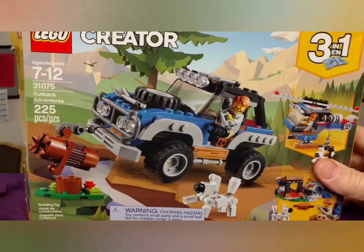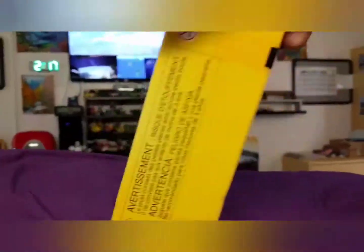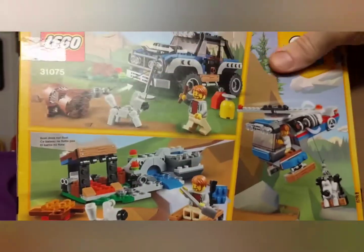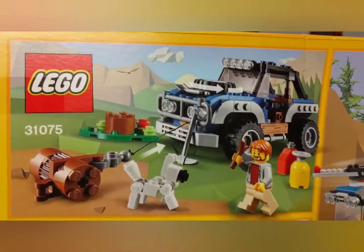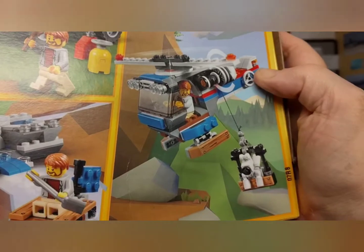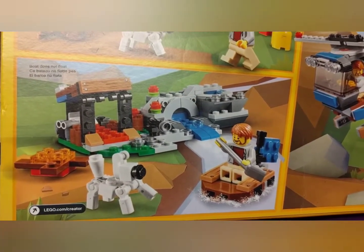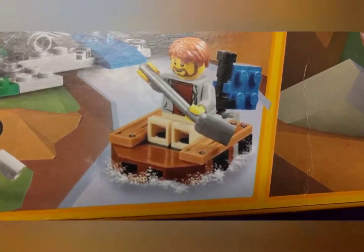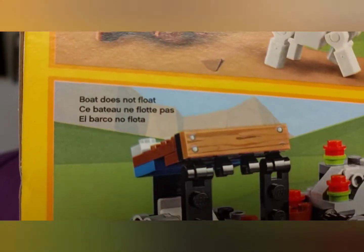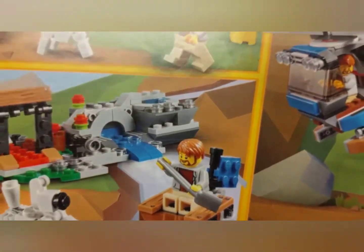Anyway, I have this set — another Creator 3-in-1. I love these. 225 pieces. I'm going to do the vehicle part of it; I may build the helicopter, I'm not sure. There's a little footnote that says the boat does not float. I'm disappointed.